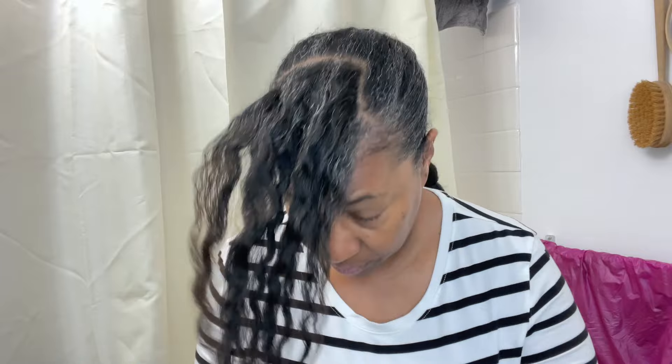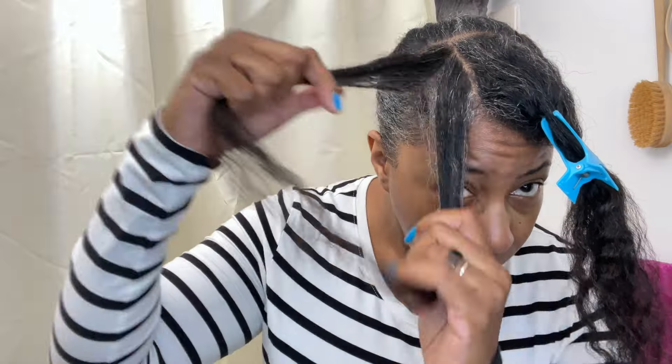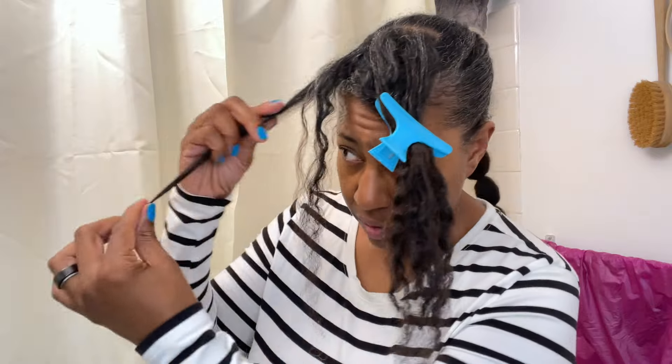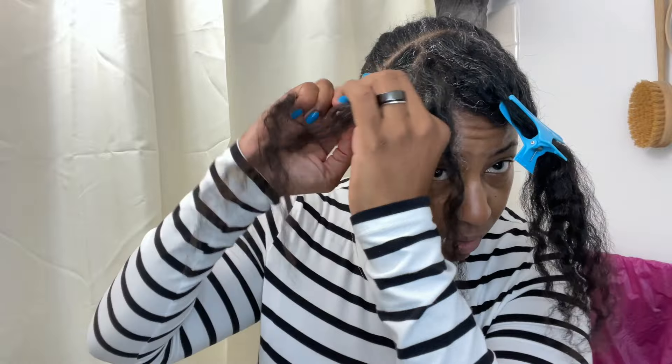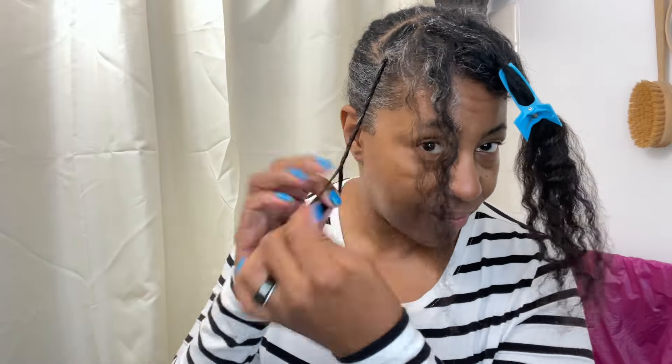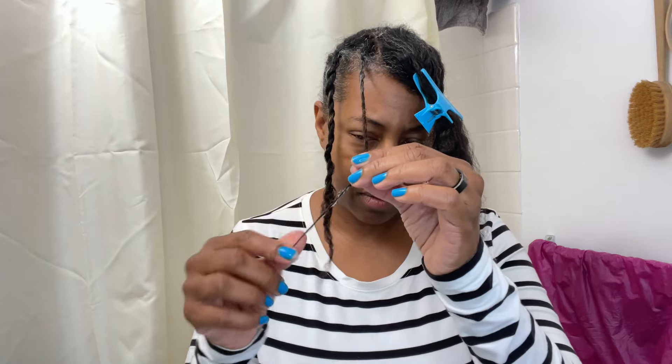Now I'm going to work on this section and simply put them in two-strand twists. I have quite a bit of permanent parts in my hair. Even though I'm using the rat tail comb, I have parts that are pretty much already there. I've already worked product throughout the hair, which was the cream, and I'm just twisting the length of my hair. It doesn't take very many twists to put in — this probably took me about five minutes to do.